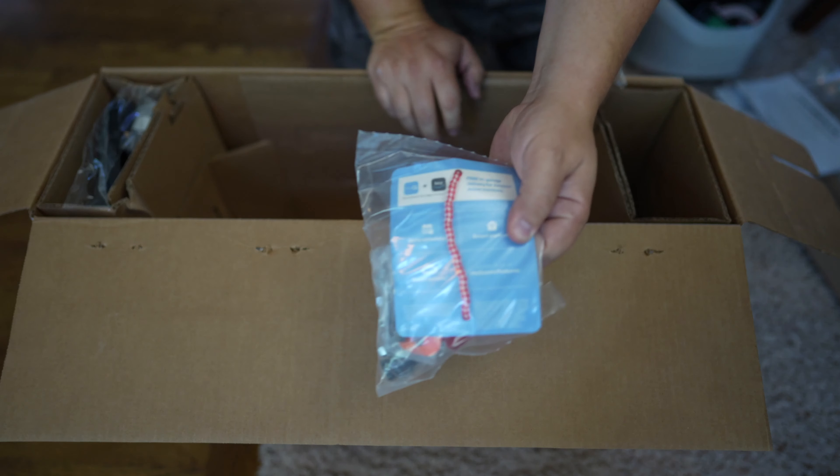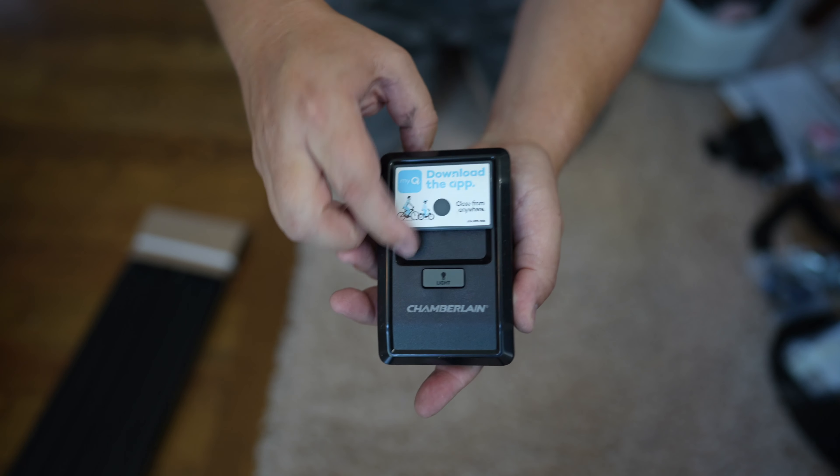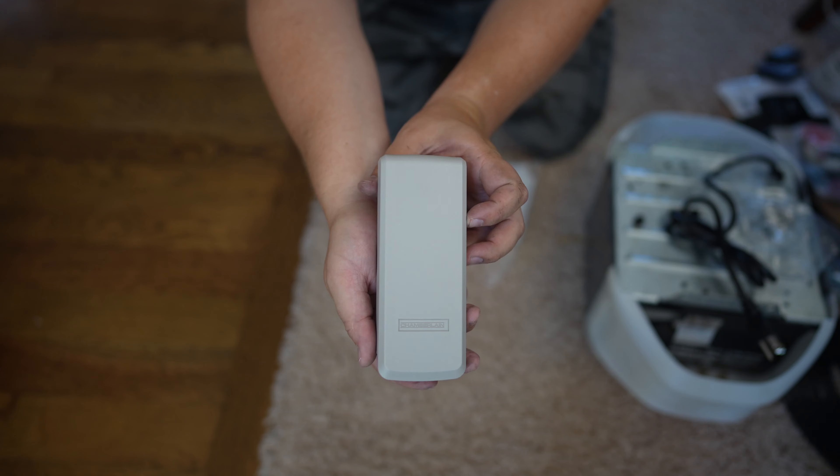As far as what's included, it's typically all of your normal stuff that you'd expect to see in a garage door opener kit, and we'll cover more of what's included as we go through the installation process.